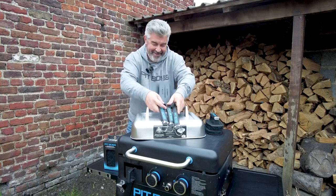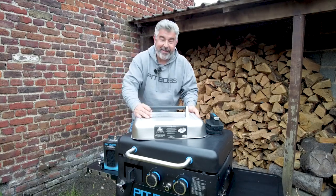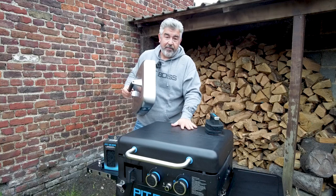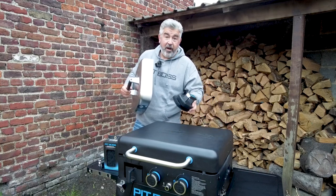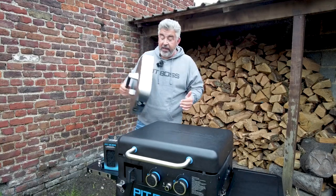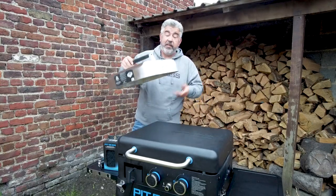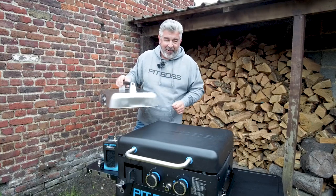The last thing I received is also huge — this is a cover. You already know you can cook with the lid closed on that griddle, but let's say you prefer to cook with the lid open. You can use this cover, for example, to melt the cheese on your burgers. I'll show you that immediately with a smash burger.